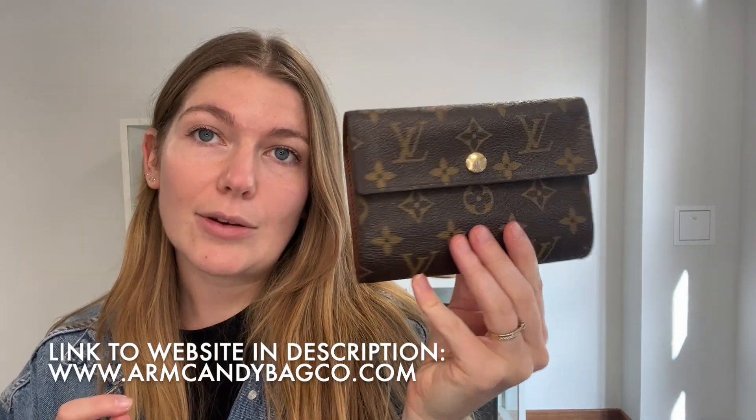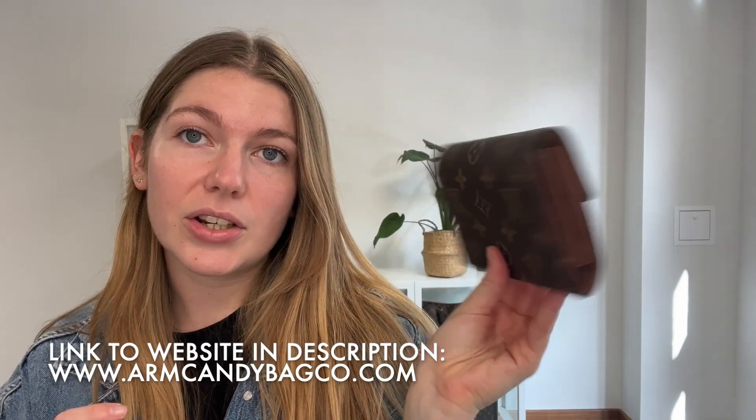It still has got plenty of life left in it and will make a really lovely addition to your handbag. If you love this Louis Vuitton, check it out on our website. If you go down to the description on YouTube, you can click the link and it will take you straight to this on our website.